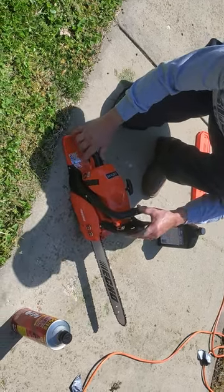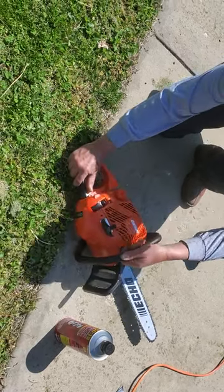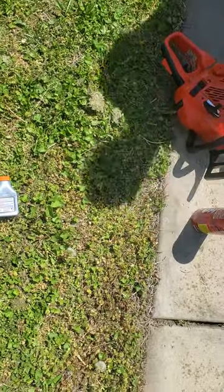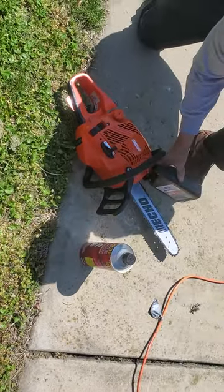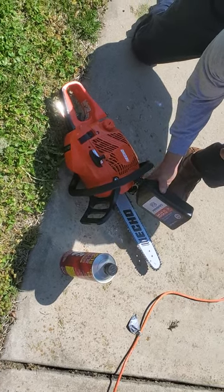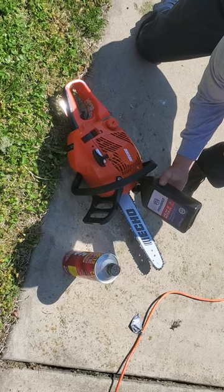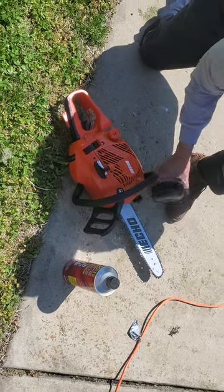I don't see any oil coming out of there, so I'm going to hold off for a bit. I know I put oil in it, so it should be coming out. With this thinner 30-weight it should actually be coming out pretty easily. There's no plug or anything to unplug — this should just automatically be going to the bar.